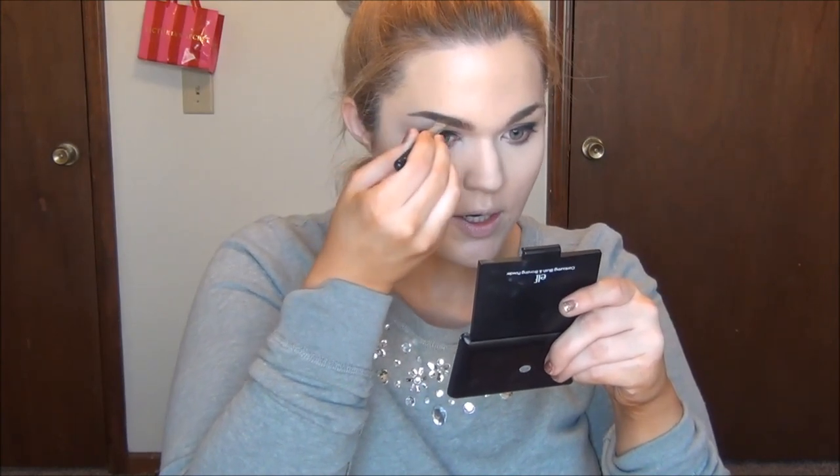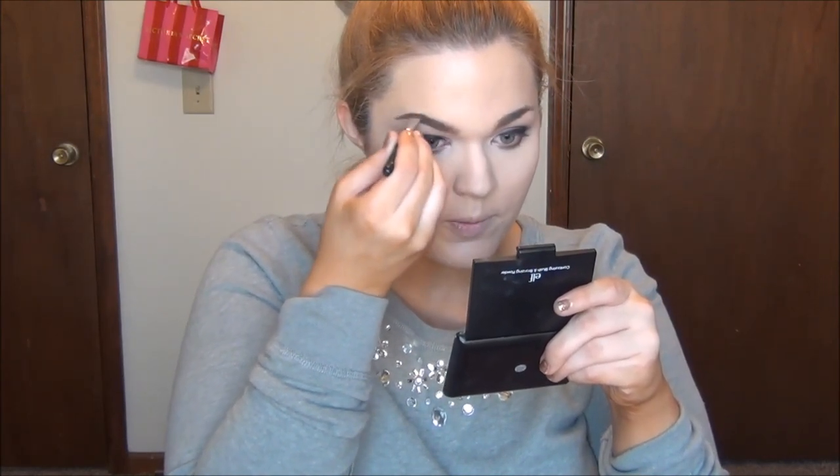Even if you don't normally fill in your eyebrows, a day like prom is really important to define them and make them pop. I'll be using my Whittling Lightening Brow Bar to-go kit; however there is a Milani kit out that is very similar and just as good if you'd rather use that. I'm using the lighter shade to fill in the inner parts of my brows and the darker color to really define the outer portion.